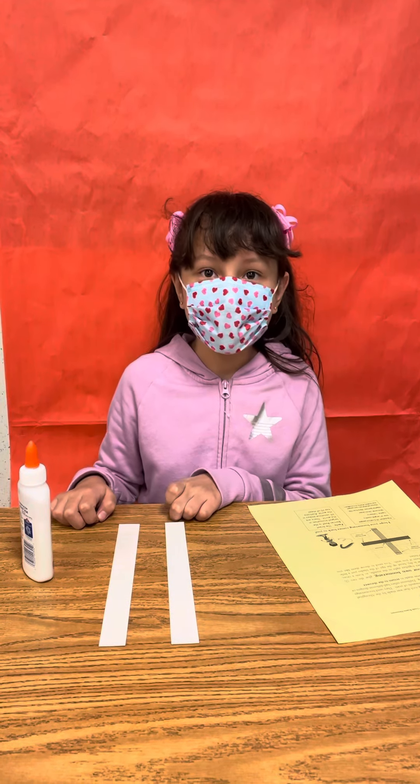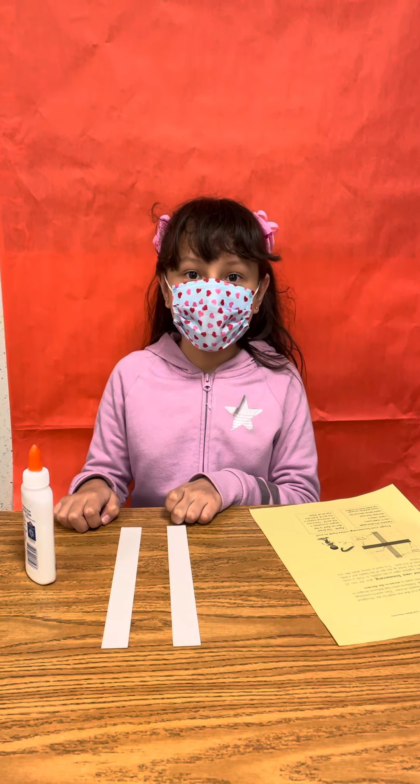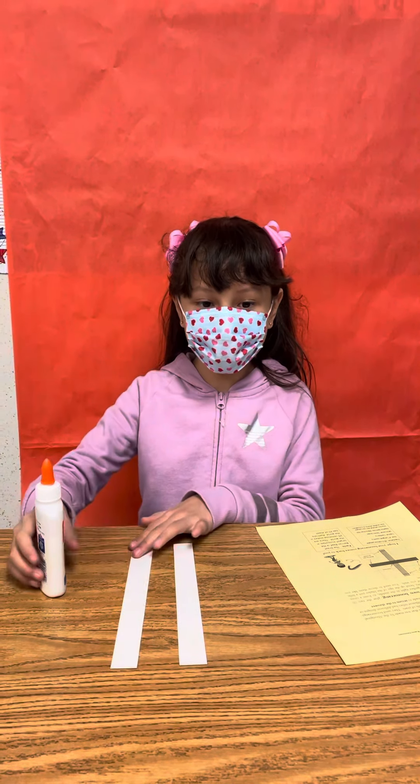Hello, I'm Katherine and I'm in second grade. I'm going to show you how to make a boomerang. Glue the two cardboard plates together in the middle.